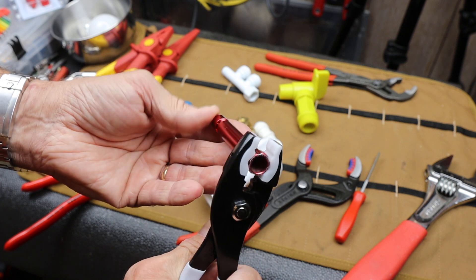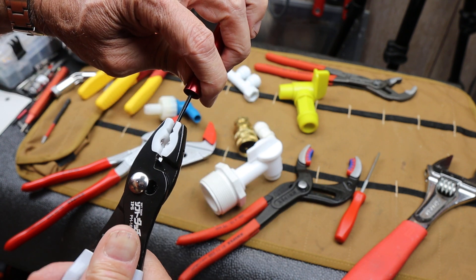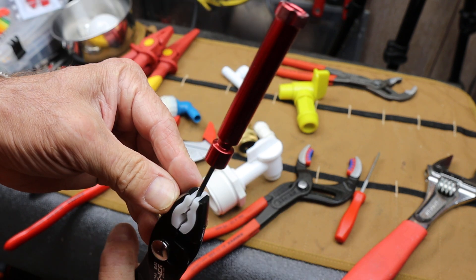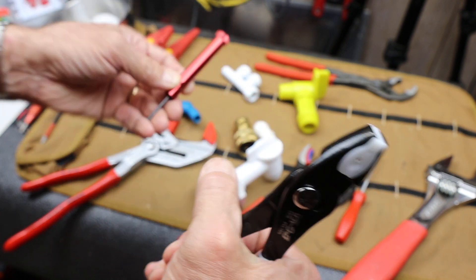Excellent — exactly what you want it for. Some things don't have that, though. They're smooth, and this isn't the best. It works, but it's not the best for a real smooth surface. It'd be okay out here if it fit, but it doesn't. So another solution is this.